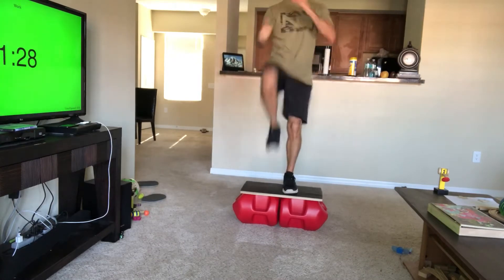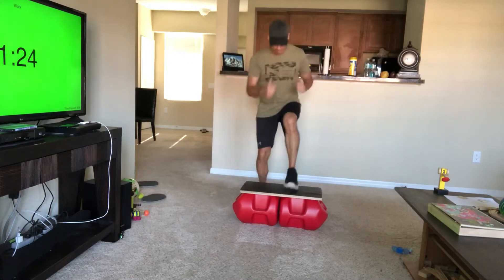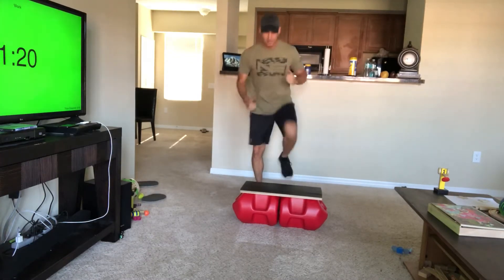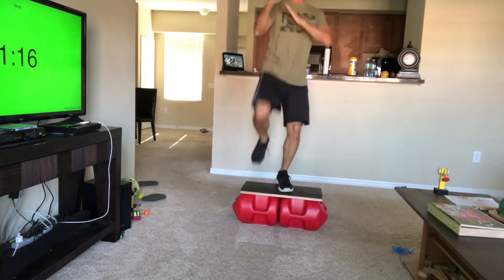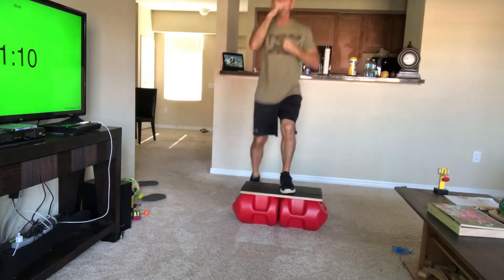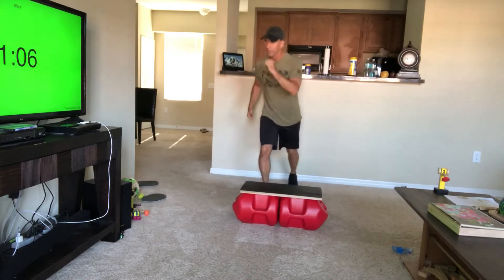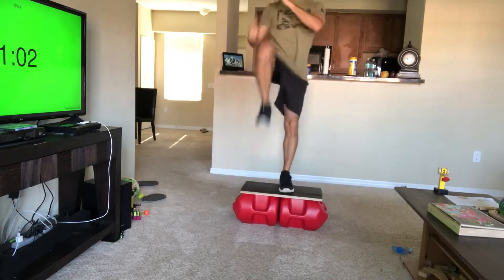Now we're gonna switch legs — left leg, right knee. Step off, step back. You're stepping up with the same leg each time. Power knee! Get it up there, push through your heel. Get that heart rate up, engage all those muscles. Get amazing workouts at home.